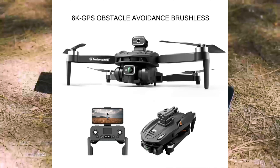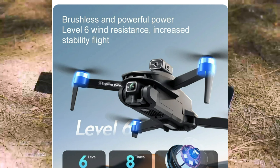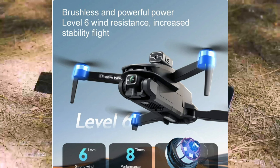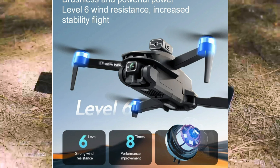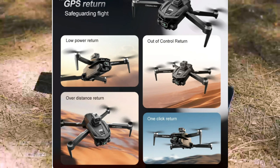Because it has obstacle avoidance and intelligence, you can explore your flight paths. V168 Pro Max — it has brushless motors with level 6. How fast is level 6? And GPS return for safeguard flights.